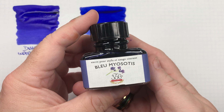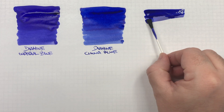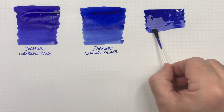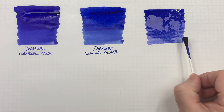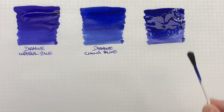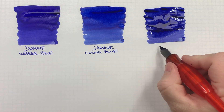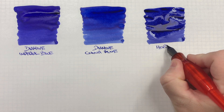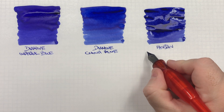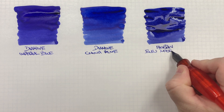The next ink is Herbin Blue Myosotis. We'll do an ink swatch. This is an ink that I do like a lot. This was one of the inks I picked up when I was trying to replace Papier Plume Forget Me Not Blue, and it was a very close second running ink. This is Herbin Blue Myosotis.